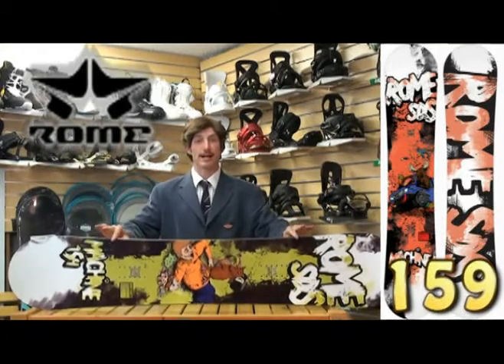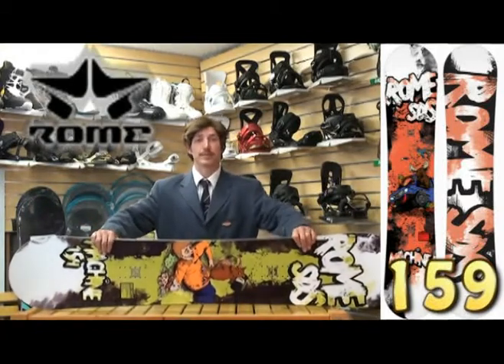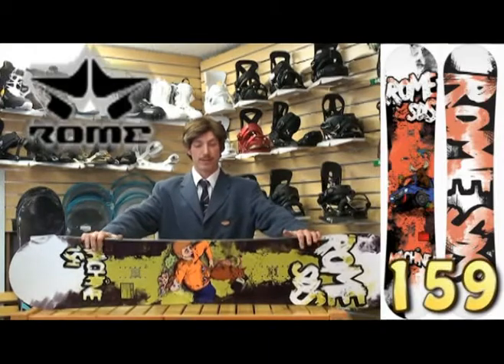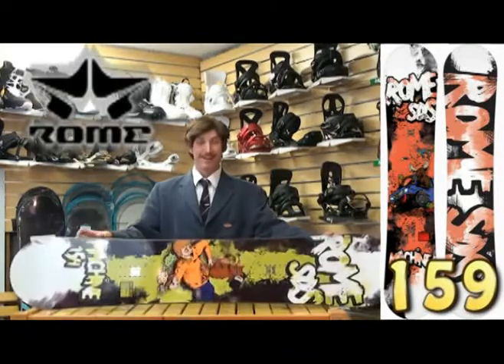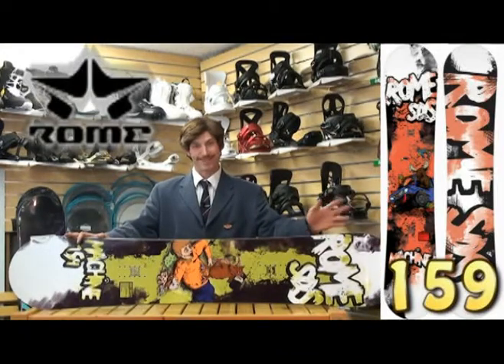This board has the biax glass lineup, keeping it torsionally flexible. That way you can get all your nice jib tricks on with the utmost ease and control. That's the Rome Machine. I kind of dig the graphic — it's a little risky, but I like the message.